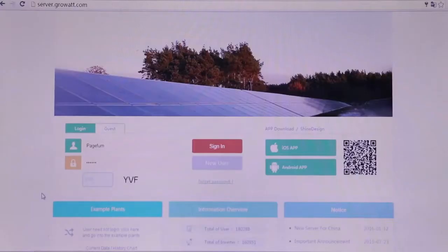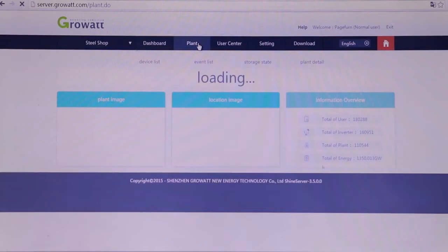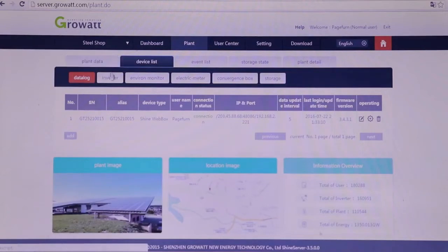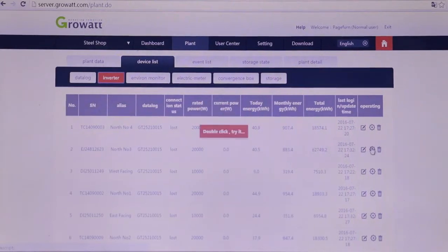We suggest you monitor the inverter via the GrowWatt Wi-Fi module. It allows customers to check production data on a mobile device, tablet, or laptop, wherever there is internet access. Moreover, the monitoring system can also upgrade inverter firmware and adjust parameters remotely.